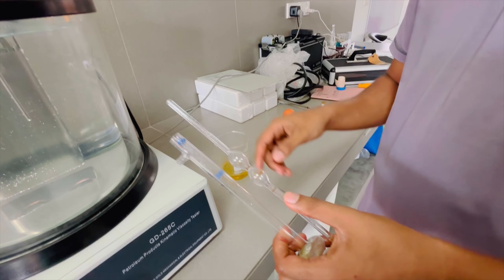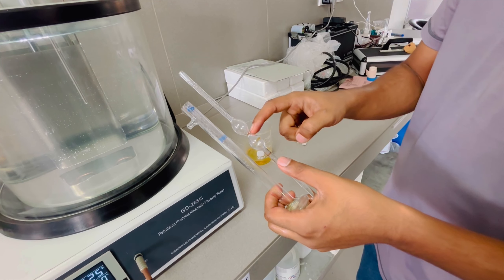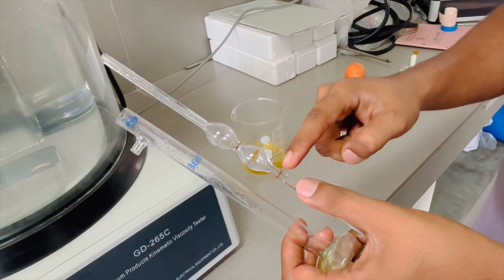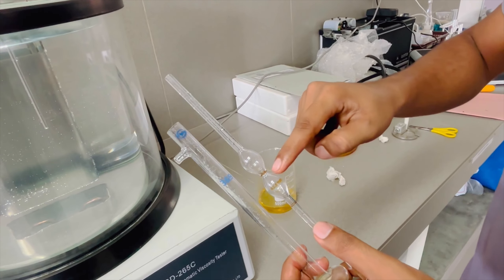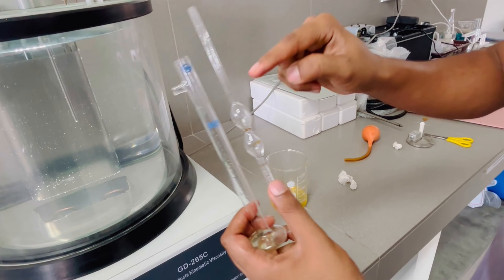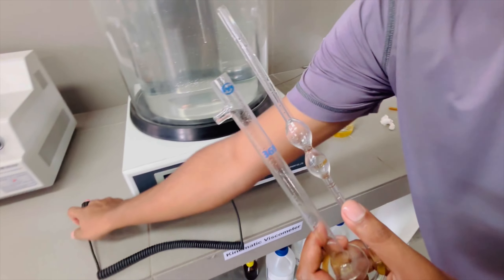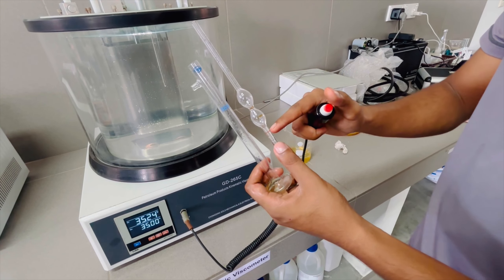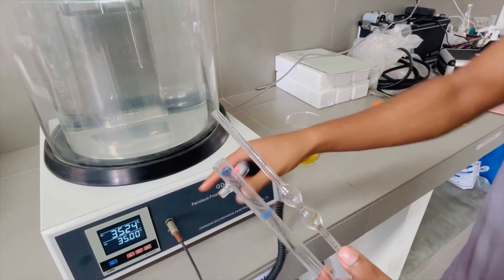I will add a little bit of oil. When I add the oil, I will add a little bit of oil in the oil. Then you can dip it in the oil level and press the time.